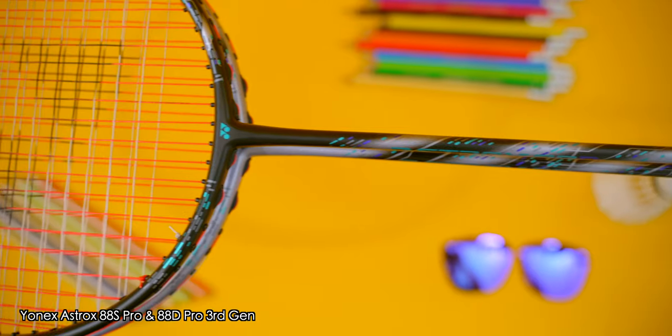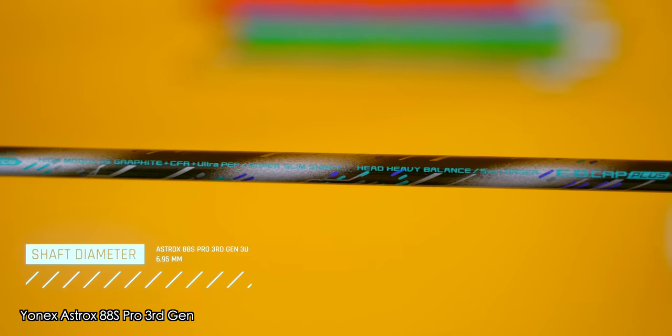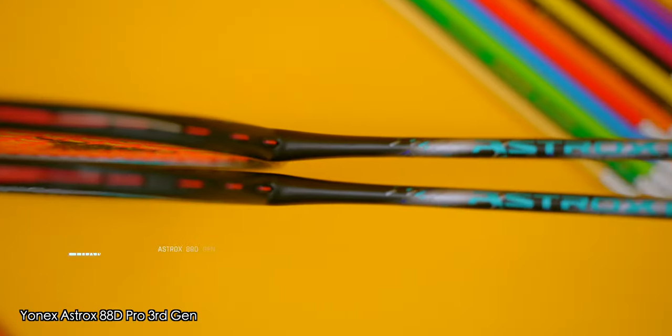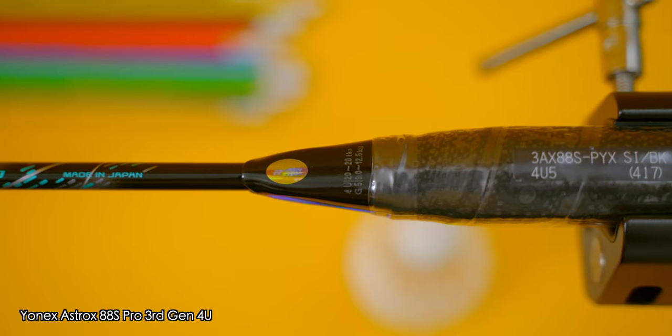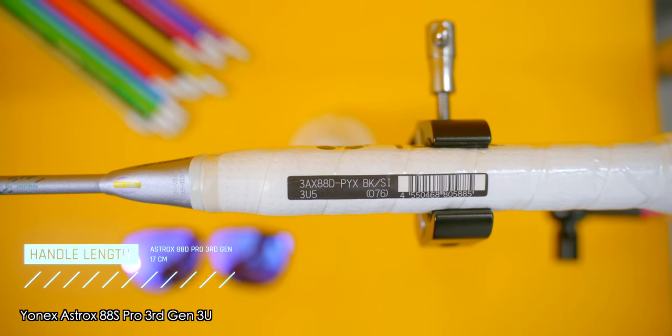In terms of racket shafts, the 88 S Pros also have a thicker shaft compared to the 88 D Pros. The 3U 88 S Pro had a shaft diameter of 6.95mm, whilst the 4U version was at 6.9mm. Yonex calls the 88 S Pro's shaft the super slim shaft, whilst both versions of the 88 D Pro had shaft diameters of 6.7mm, which Yonex labels as the ultra slim shaft. All four rackets have the same shaft length of 21.5cm. The 88 S Pros have a handle length of 16.5cm, whilst the 88 D Pros have theirs at 17cm — note that the 88 S Pro rackets are 5mm shorter compared to the 88 D Pros.